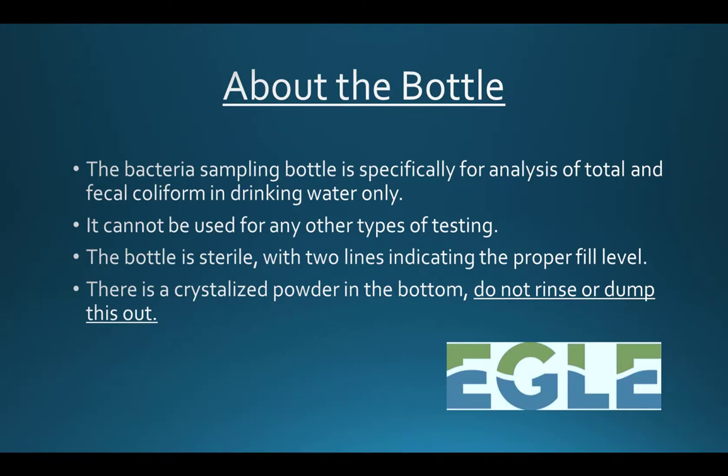The bottle for bacteria testing is method specific and can only be used for bacteria testing. The bottle is sterile and contains markings near the top to indicate the proper fill level. There will be a powder or small crystals present in the bottom of the bottle. Please do not rinse or dump this out as it is necessary for proper testing.